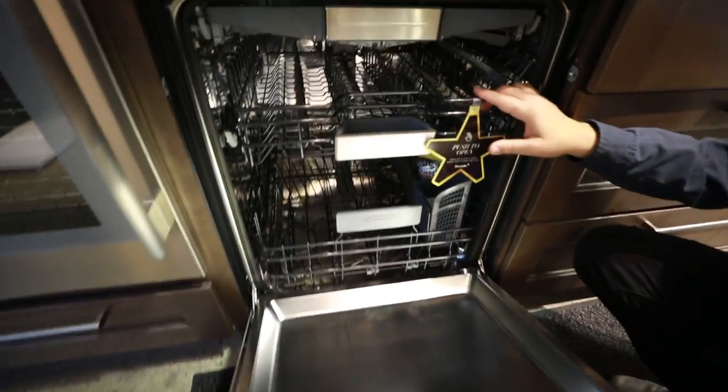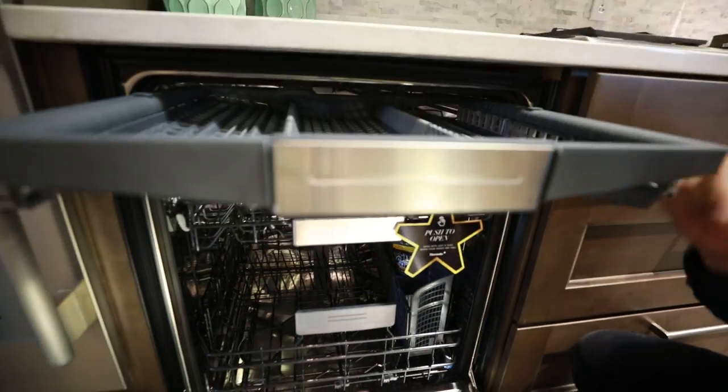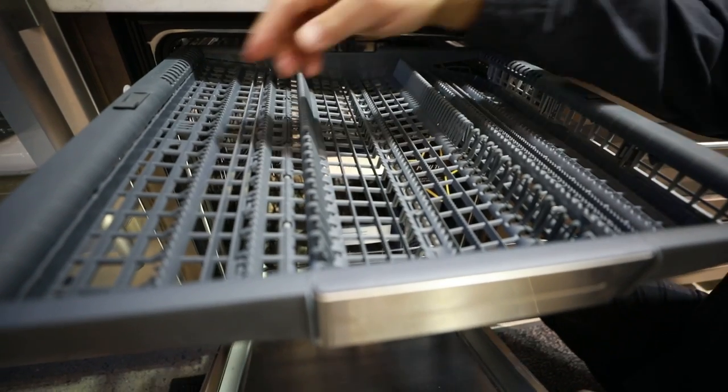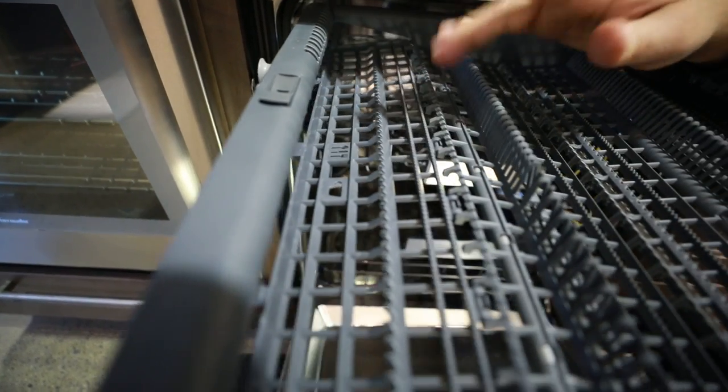We don't have it on, but we'll have that brilliant blue lighting in here as well. So let's talk about the top. We're going to get those great MyWay racks. The cool part about this is these racks — if we hit this button, they're going to jump down.